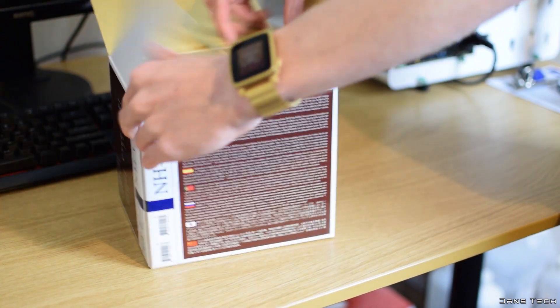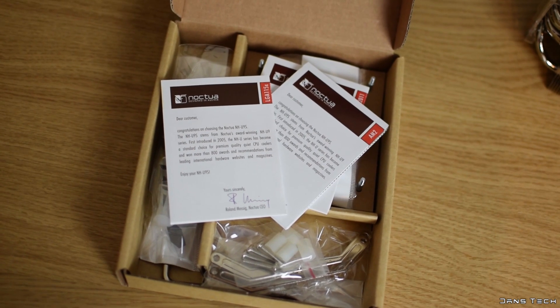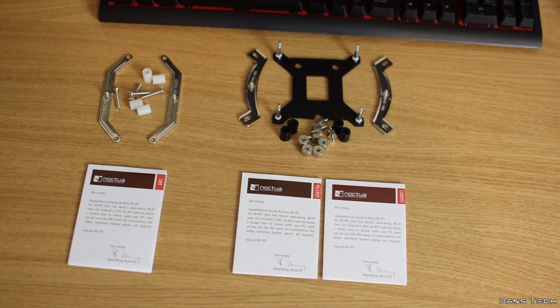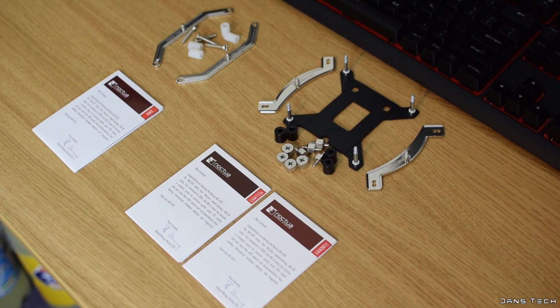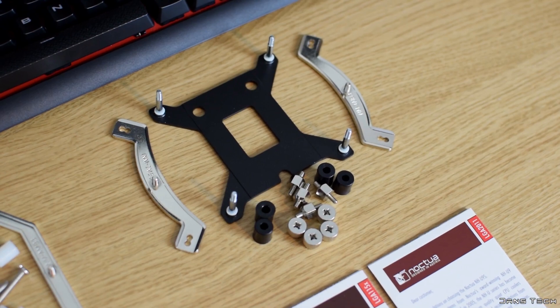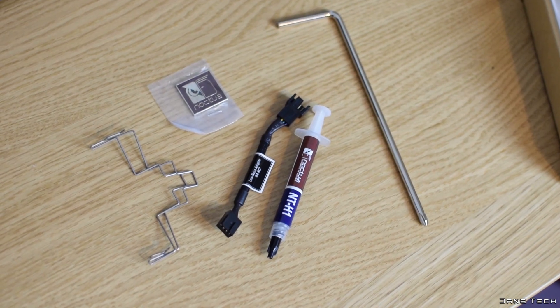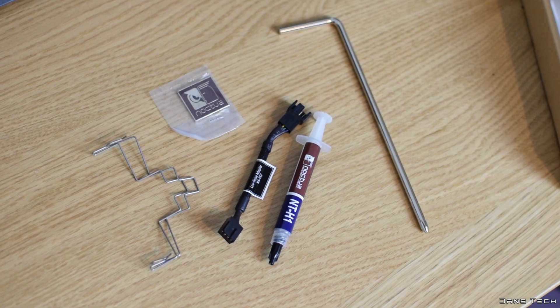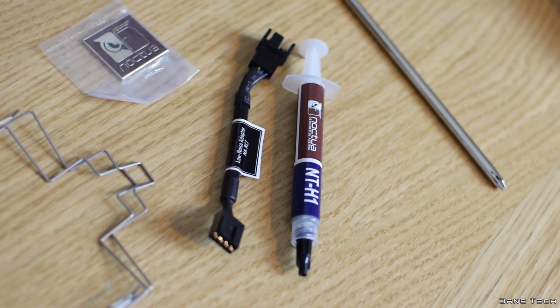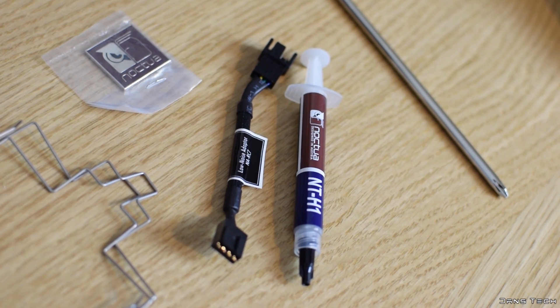To get started, as always, inside the box on top we find a thin box containing all the needed mounting hardware for both AMD and Intel platforms. Noctua's SecuFirm 2 mounting hardware features very solid metal pieces, making installing their coolers a breeze as well as securing them down on the motherboard incredibly well. Inside the box also, we found a syringe of Noctua's own thermal compound NT-H1, a 4-pin low-noise adapter, a metal Noctua case badge, two metal clips for an additional fan, and a solid long metal screwdriver.